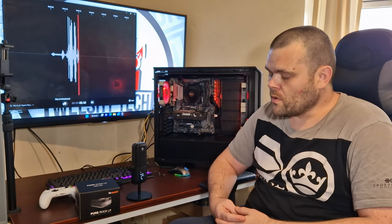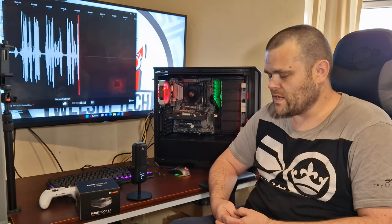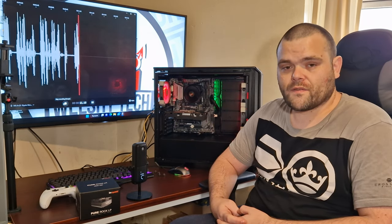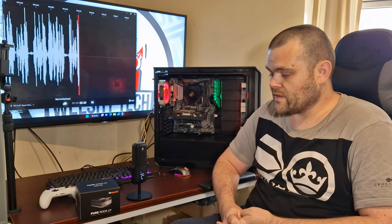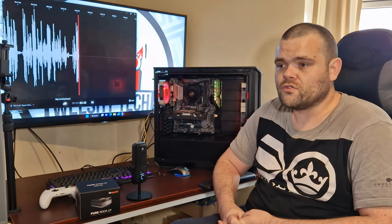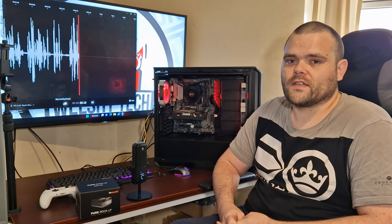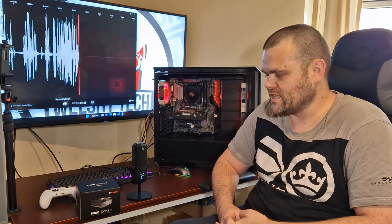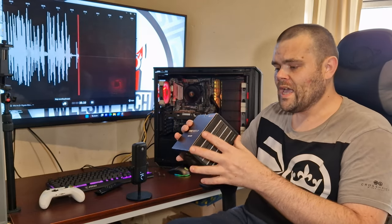The Pure Rock Low Profile air cooler from be quiet is very nice quality — German engineered — and in terms of thermals it performed very well for something this small. It's only 92mm wide and 42mm thick. You can get fans that size, which just goes to show how efficient this little air cooler is.